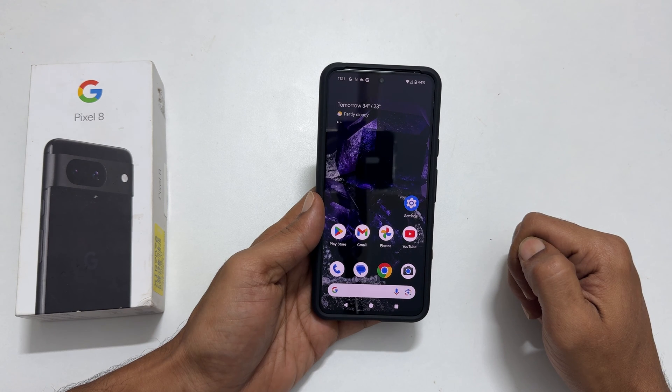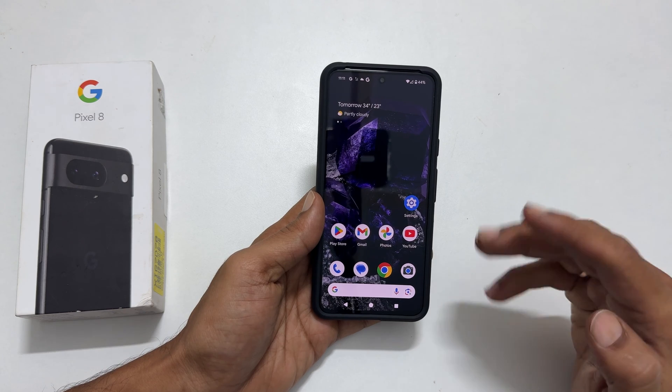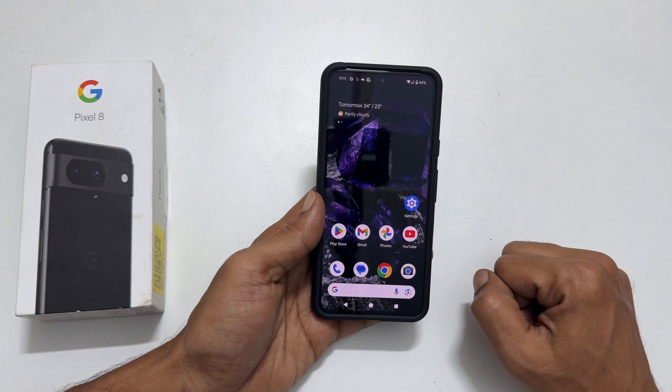Welcome to the channel. In this video I will show you how to scan a document in Google Pixel 8 or Pixel 8 Pro. Let's get started.